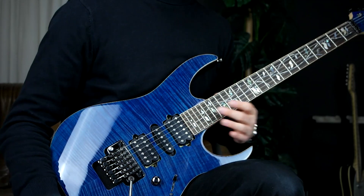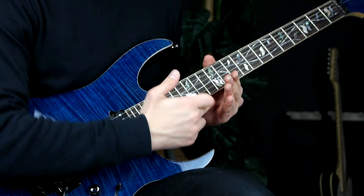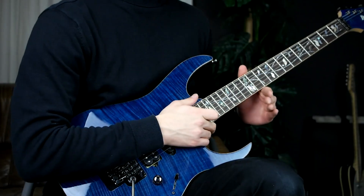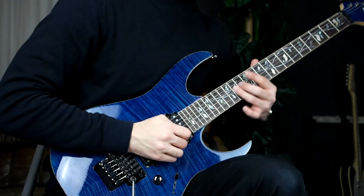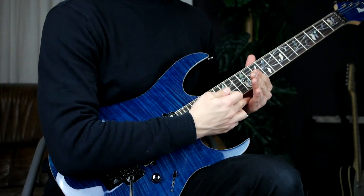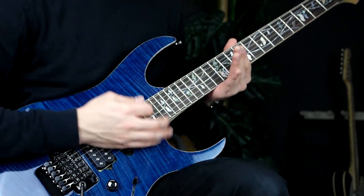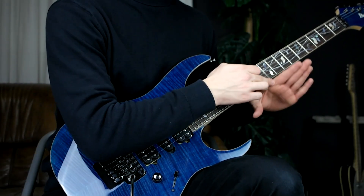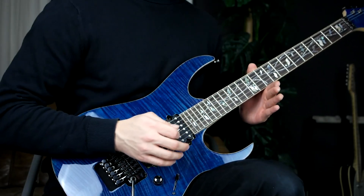Number two: the gap. I always used to think about this gap here — it really helped me in the beginning. When doing pull-down vibrato, think about expanding the gap between your hand and the side of the neck. And I can't stress this enough: always keep your hand on there.